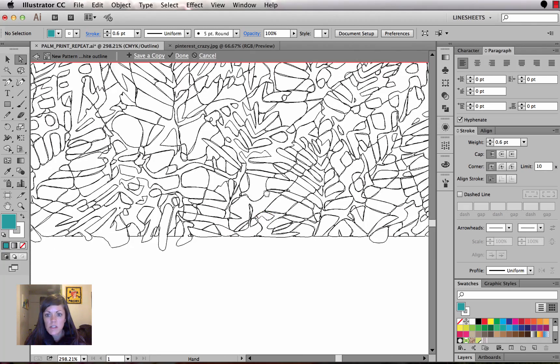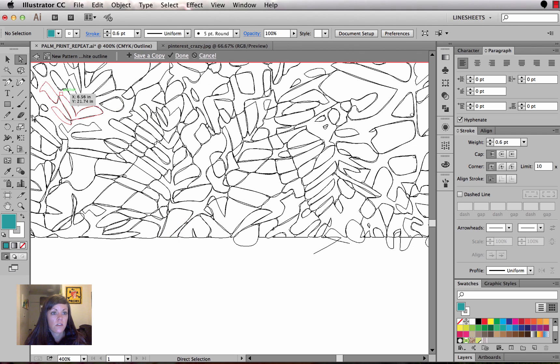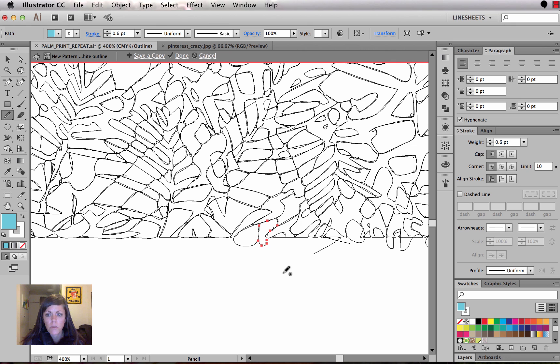Back in outline mode, I can clearly see that running along the bottom I have all these harsh blunt edges — that's what's creating that white line through my repeat. The way I'm going to fix this is using the pencil tool. This is a feature I think came out in CS6 — with the pencil tool you can reshape objects by drawing on top of them. I hold Command or Control to temporarily switch from the pencil tool to the selection tool, which lets me select the path I want to edit. Then I simply reshape it with the pencil tool.